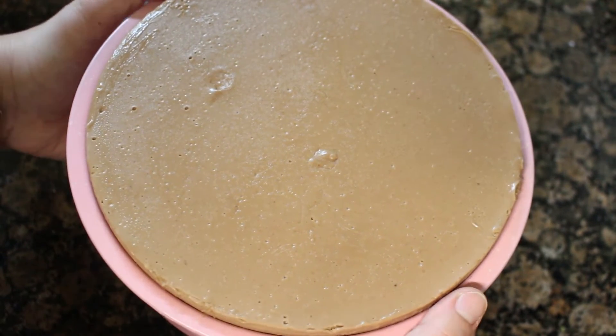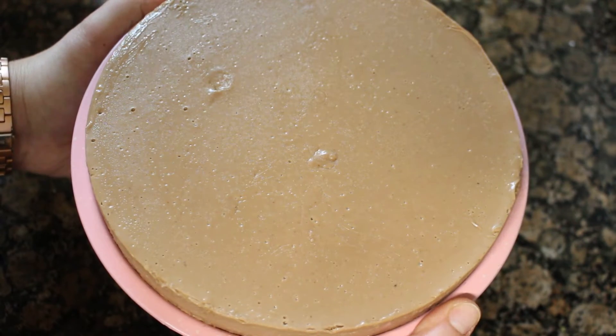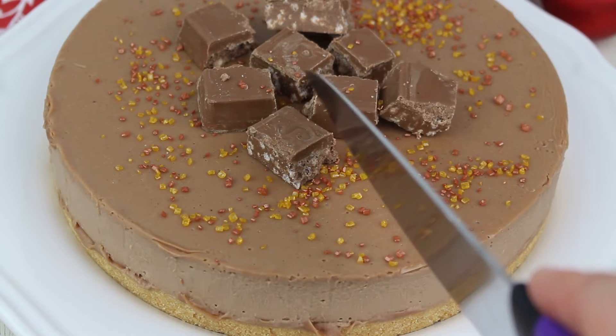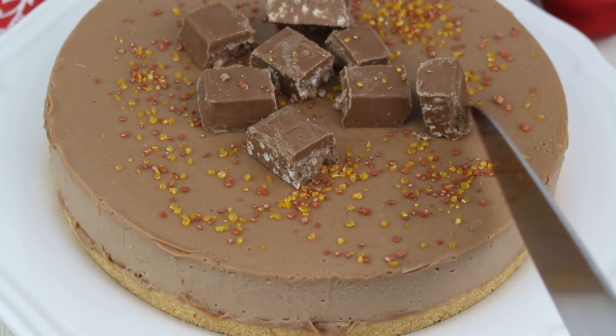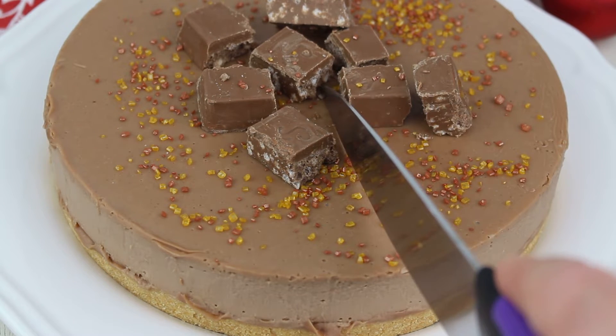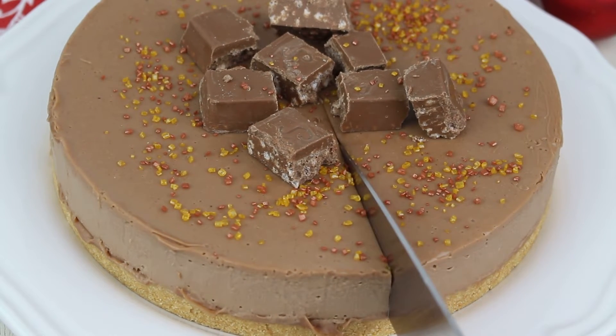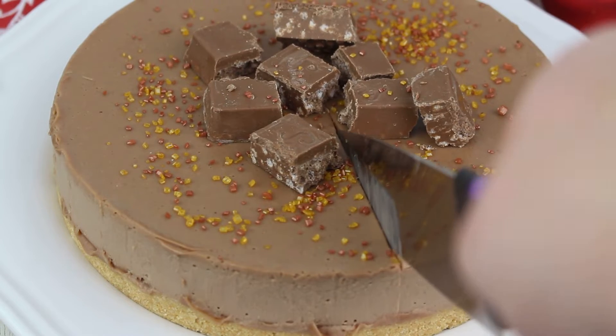Una vez pasado ese tiempo vamos a desmoldarla. Mi molde se desmolda muy fácil con ayuda de un vaso. Después la vamos a decorar al gusto. Yo utilicé un poco más de turrón y unos sprinkles muy bonitos que iban con la tonalidad perfecta de la tarta.